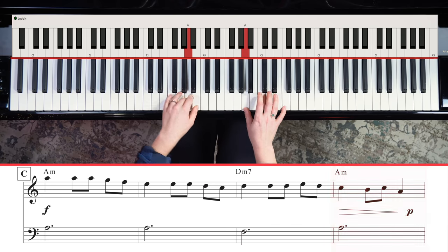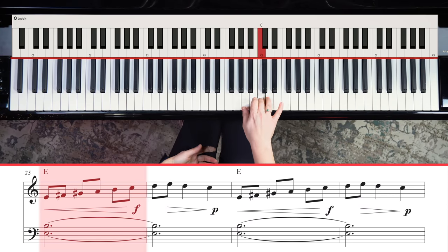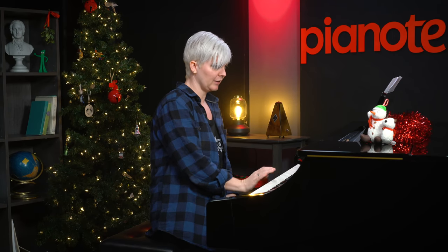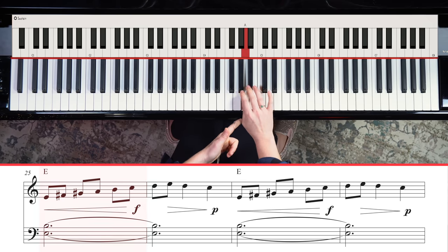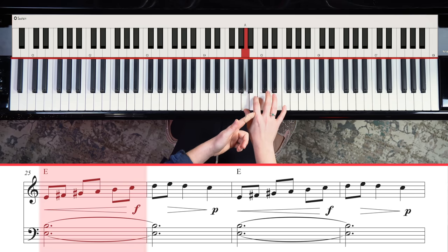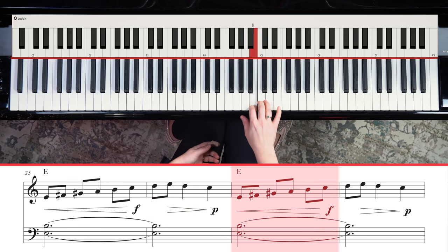Finally, we're going to play an E scale. It looks like complicated notation, but all it is is a scale — an E major scale, which is a little bit complicated, but it's okay, I'll walk you through it. E, F sharp, G sharp — then you uncurl: B, C, D, D, C. Then you repeat it, and you can play and hold a fifth in your left hand.